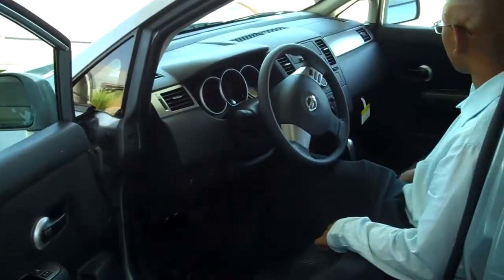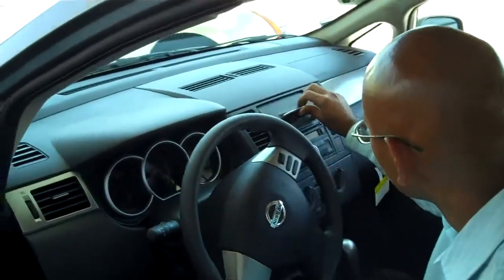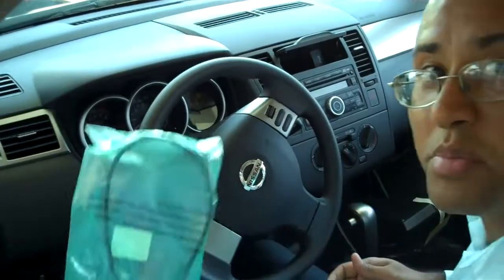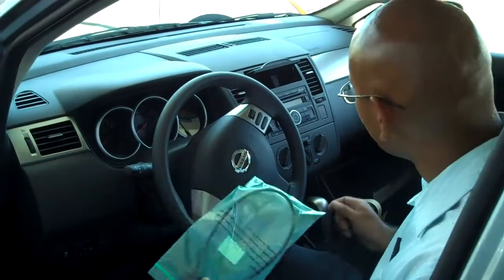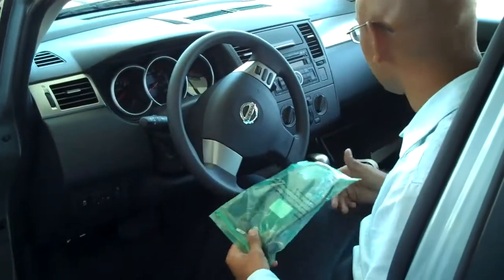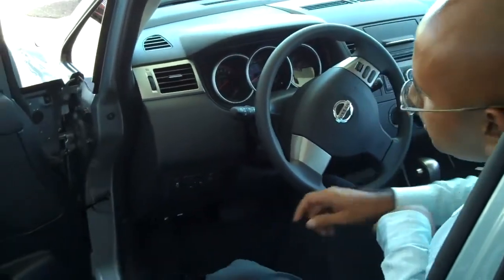Right here is the iPod option. You simply plug the cord in right here and the other end into your iPod — it's standard on all iPods. You just plug that in, select your iPod option, and you can start using your iPod right from your car.